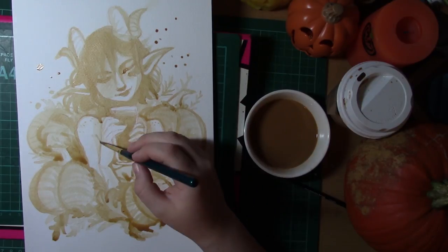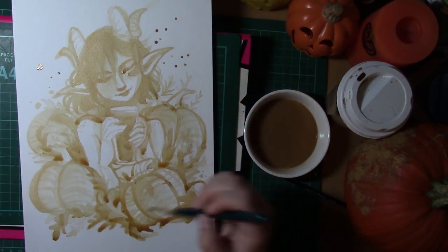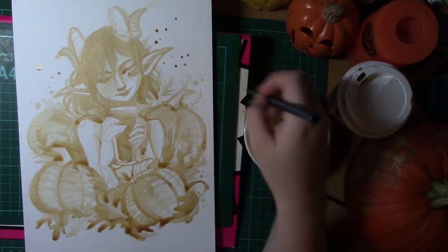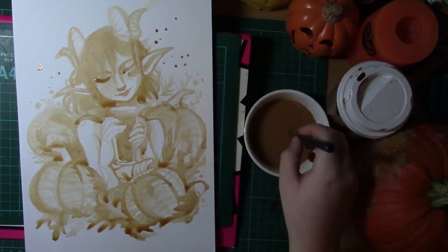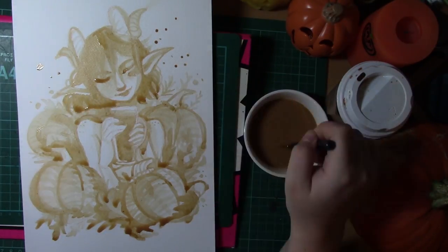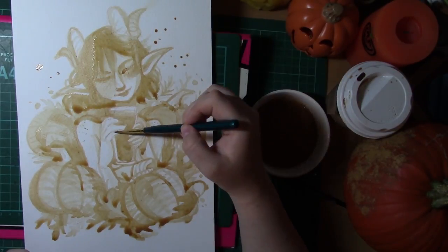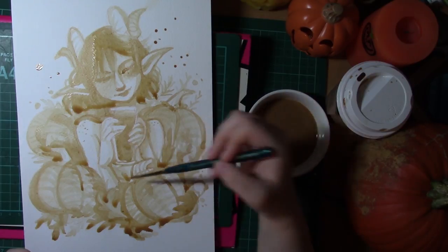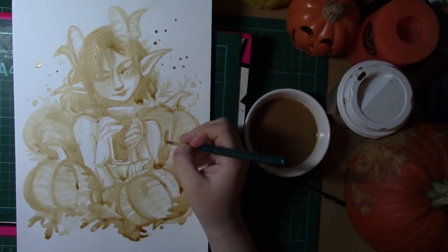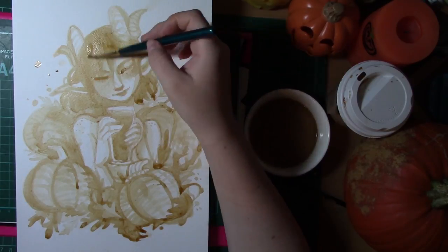I did think to myself how am I going to fit in a Halloween challenge, because I did the Halloween ink challenge last year using only Halloween-y colours and using inks to tie in with Inktober, and it was interesting to say the least. Since I'm already doing Inktober this year and I've got other projects on as well, I kind of wanted to do something a little bit different, so I thought why not choose a Halloween-y drink? Painting with tea is something I've already done, so the pumpkin spice latte was the most popular choice.